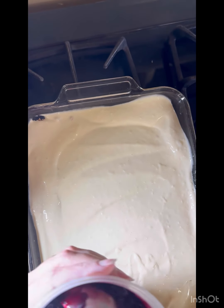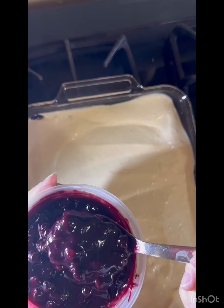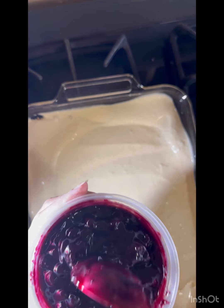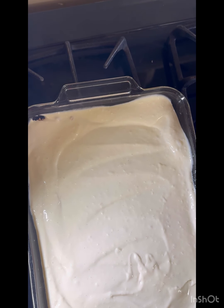I'll show you guys when we cut it. I actually have two jars of blueberry filling in the fridge because I wasn't sure how much I needed, but I think it'll be great. We'll see you in a minute.